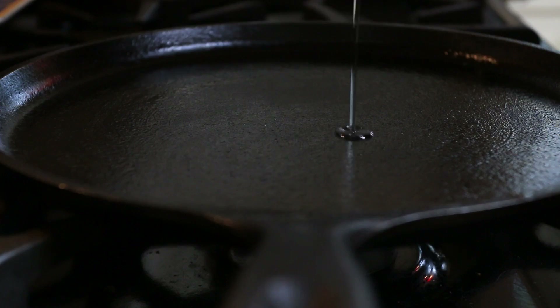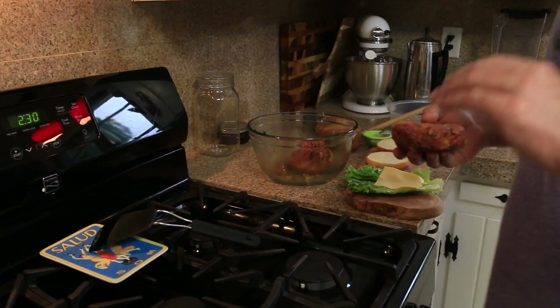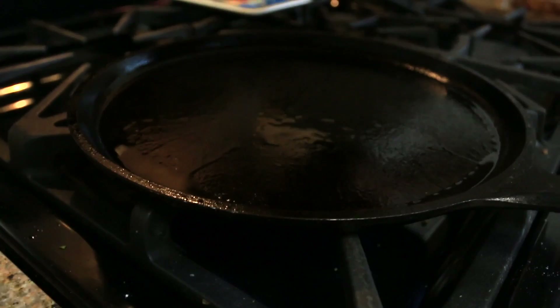Okay guys, so we got our patty going and I'm just doing one at a time right now. First key: get your pan screaming hot. You can see it is smoking right now. We're going to put our burger on here and we should hear a lot of loud noises — some pop, snap, crackle, pop.